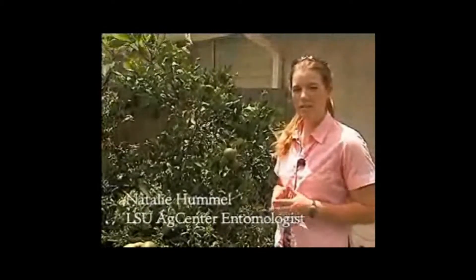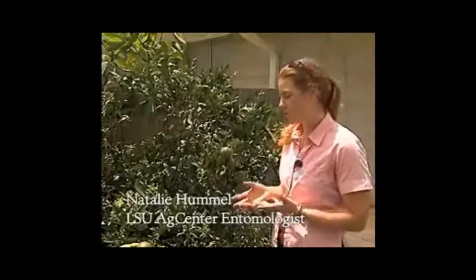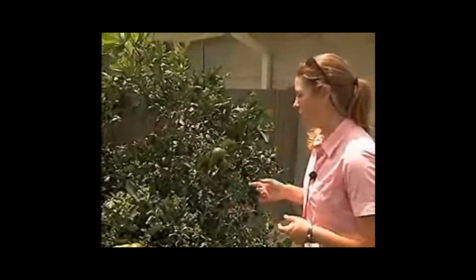My name is Natalie Hummel and I'm the extension entomologist for Louisiana State University Agricultural Center, working with fruits, nuts, and rice crops. What I'd like to do today is demonstrate how a county agent or homeowner could scout for the Asian citrus psyllid on your trees if you're suspicious that your tree might have this problem.